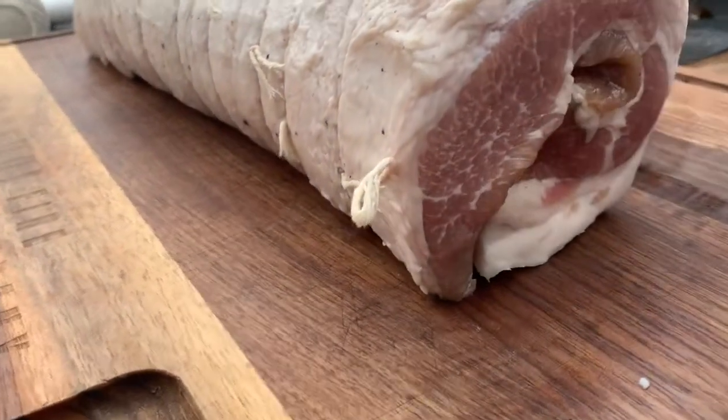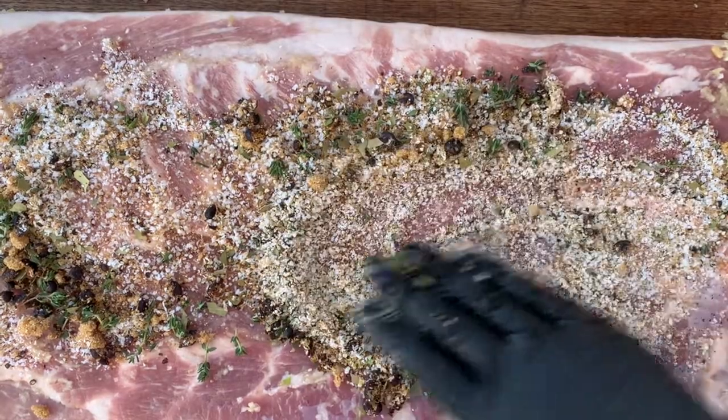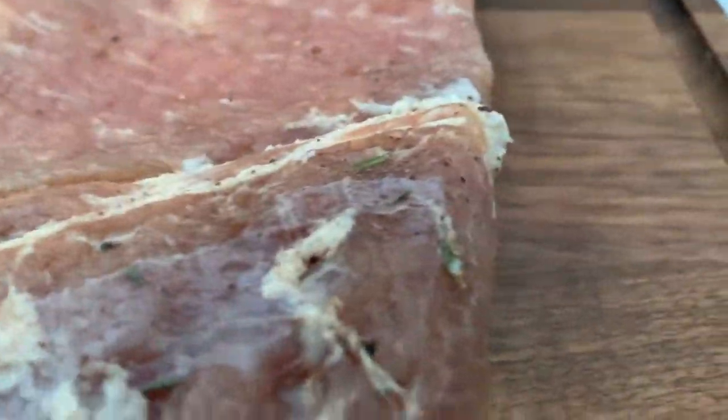Hey guys, it's Jared here from Oz Pitmasters and howlowcanyouslow.com. Welcome to video number two of the three video series on how to create pancetta at home with UMAi Dry artisan meat kits.